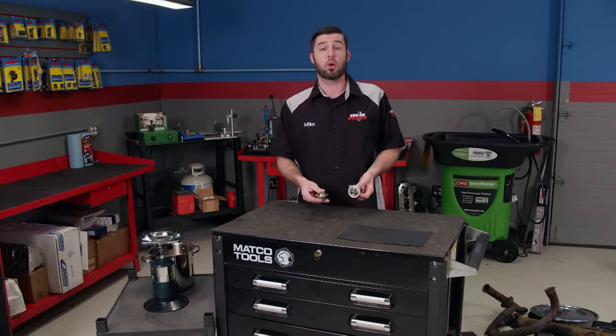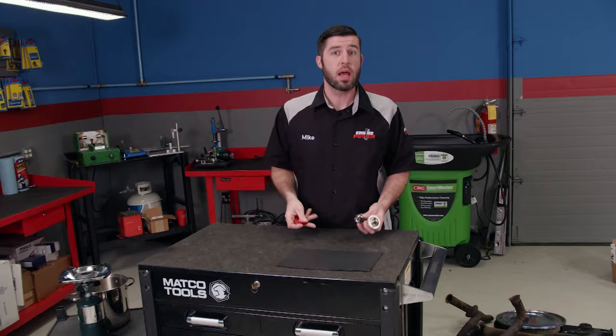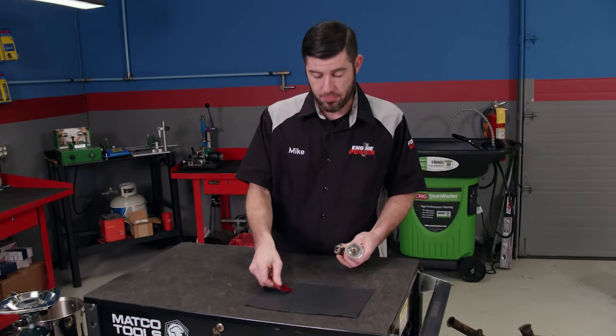For today's Power Nation Extra, we're going to discuss thermostats. When is one needed? When is one not? And what are the benefits of a restrictor for racing applications?